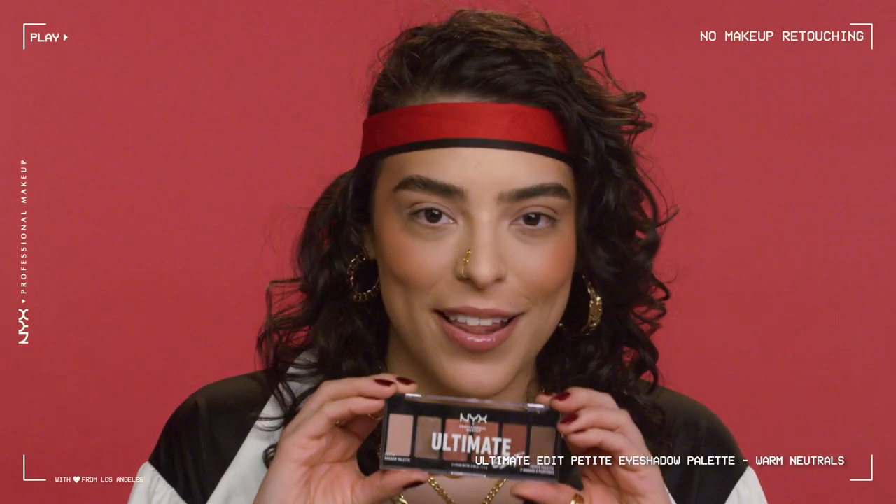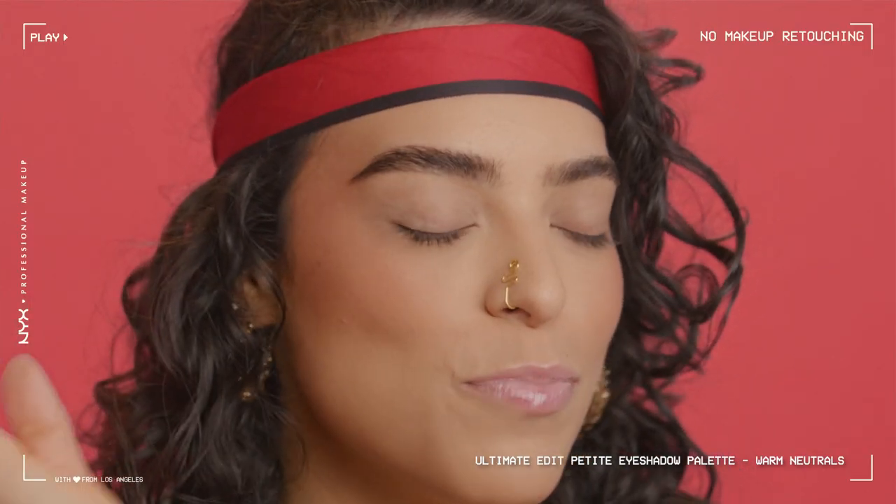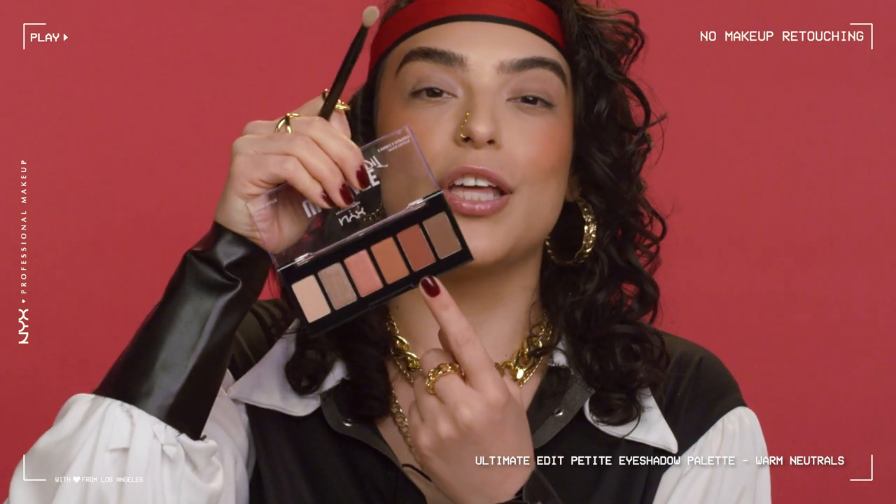Now that our brows are done, let's get into this eyeshadow look. I'm going to be using the Ultimate Edit Palette in warm neutrals. Look how adorable this palette is — it's only seven dollars and the colors will go with any outfit. I'm going to do this beautiful kind of smoky, fresh-from-the-sea vibe. I'm going to take a small blending brush and dip into this reddish shade.